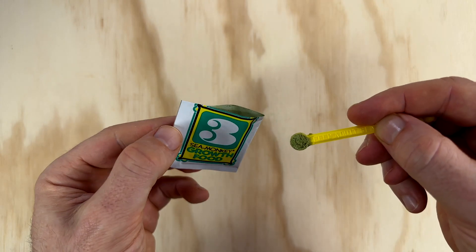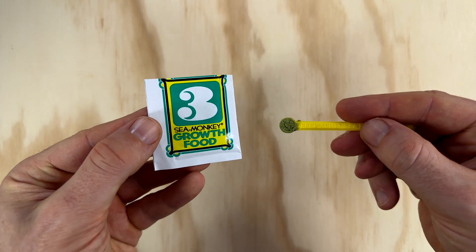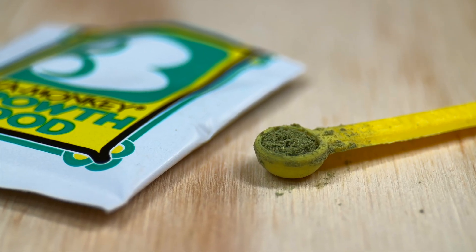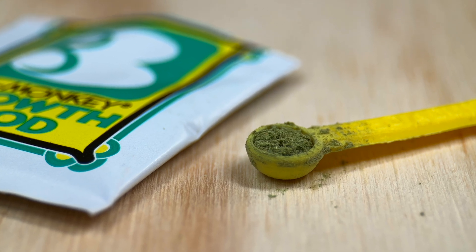Let's take a closer look at the food. You can see that it's a light green color which gives me the impression that it's most likely some kind of dried algae. It has quite a strong smell to it too, almost like a green tea or matcha fragrance.